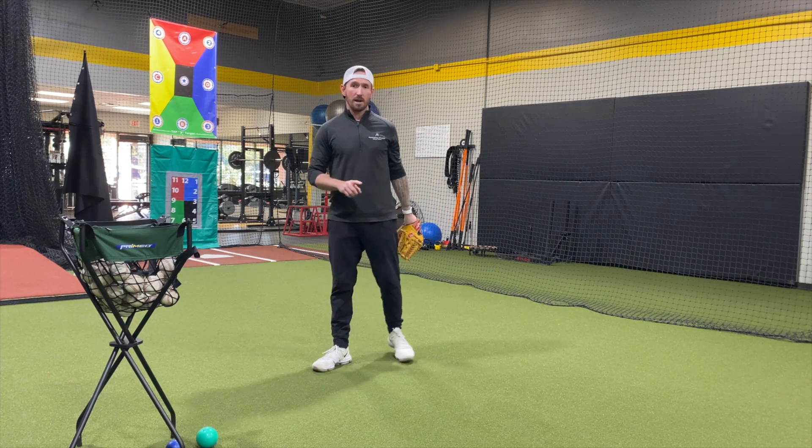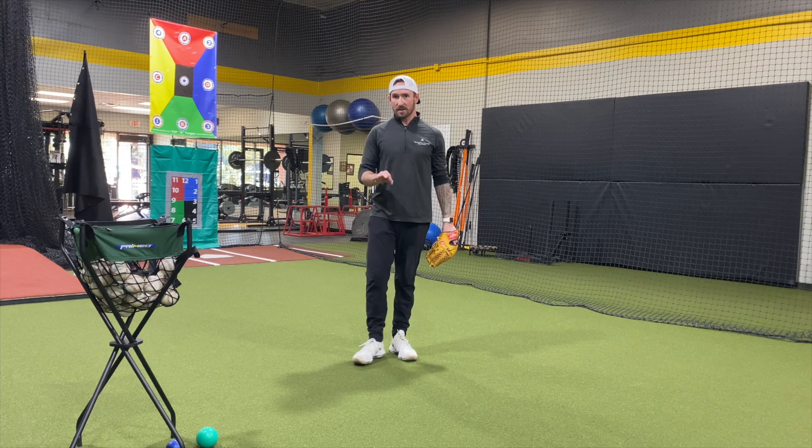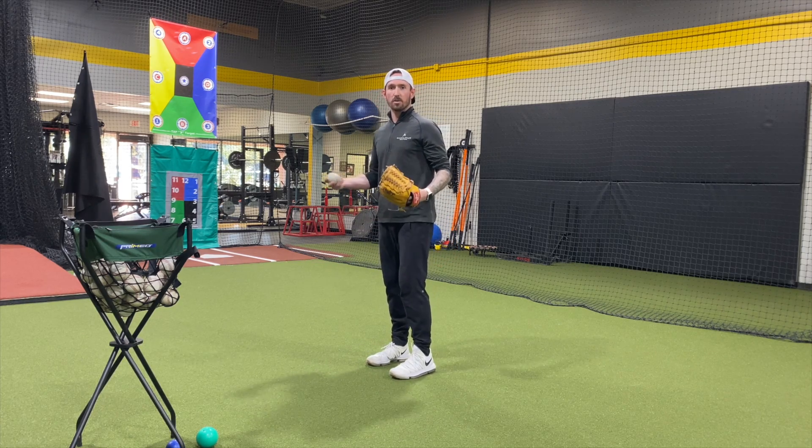Once you do it correctly one time, you will know what right is for this. Feel athletic and trust your body.